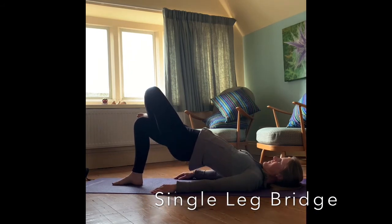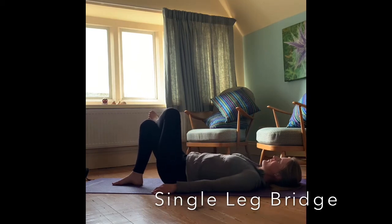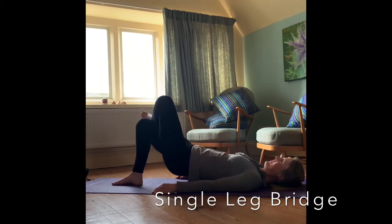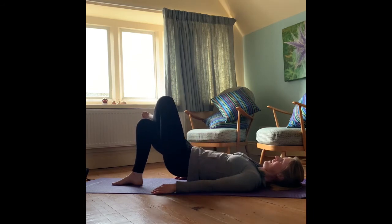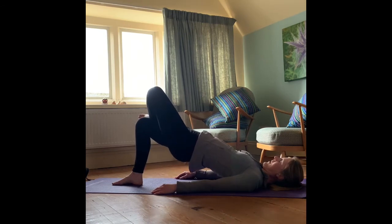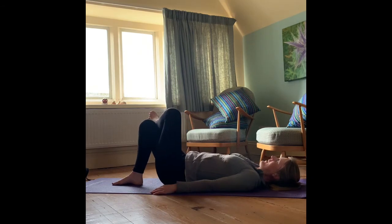Moving on to the other side now — we're going to take that left ankle and place it on the right knee, having those hands down by your side. Again, tilting that pelvis towards you, rolling up through the spine, coming and resting up onto those shoulders, and then rolling back down again, making sure those hips are nice and level. Making that right leg do all the work, squeezing that right glute at the top of the movement. You might notice a slight difference in the amount of strength you have between the right and the left leg — this is completely normal, and this just enables you to correct any imbalances you might have.